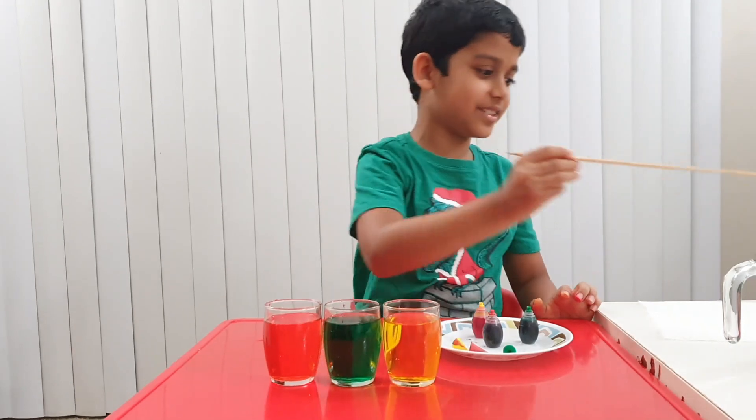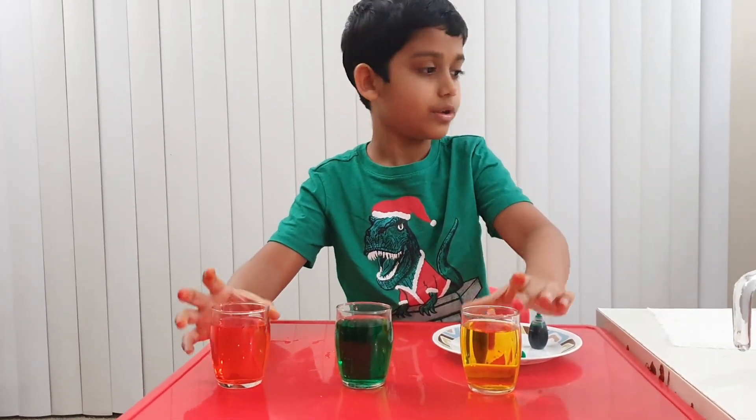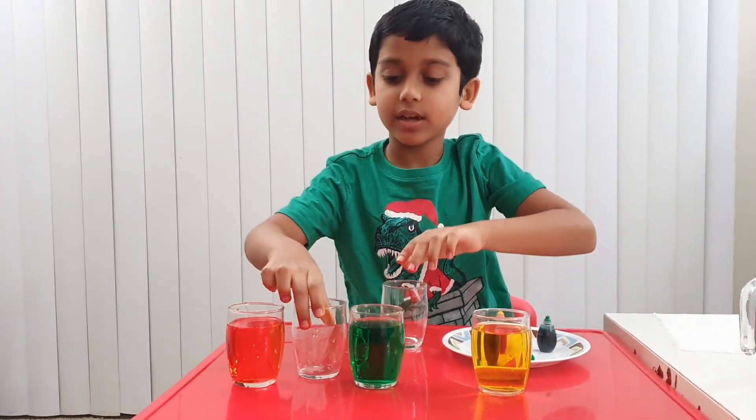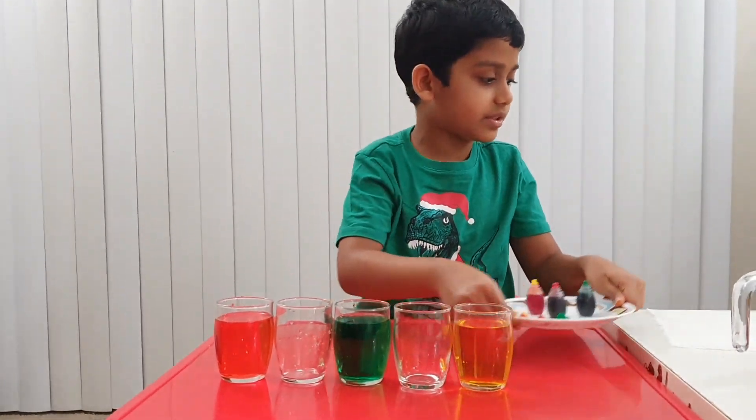Oh wow, look at these! Okay, now let me separate these a bit. So now let's take another few glasses and put them in the middle. Let me put these aside.